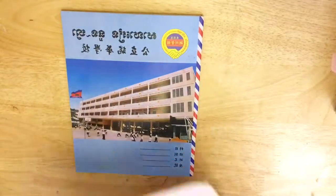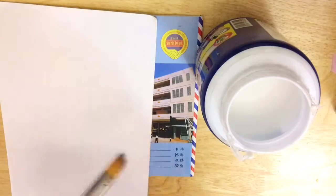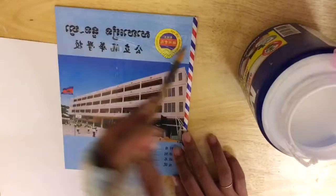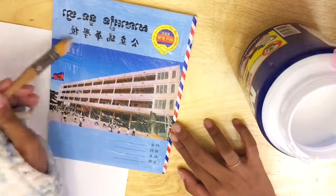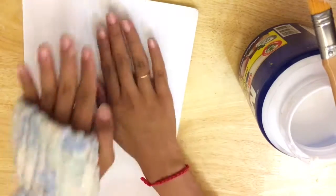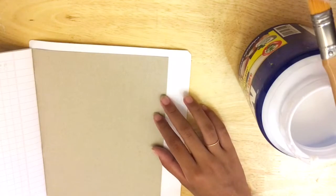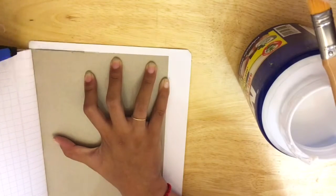So first thing, grab your notebook and some glue, then glue the entire notebook cover and just stick the white cardstock paper on. Next, cut all the edges and corners of the page using your knife or scissors — whatever you prefer — just cut it out.